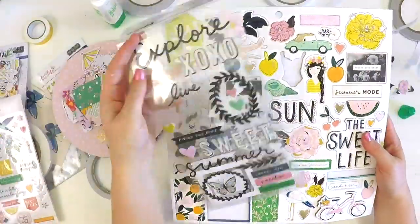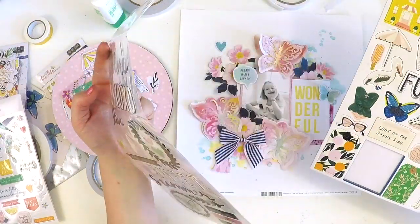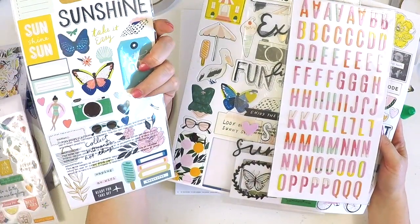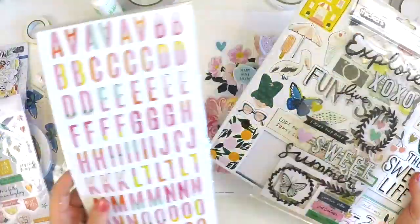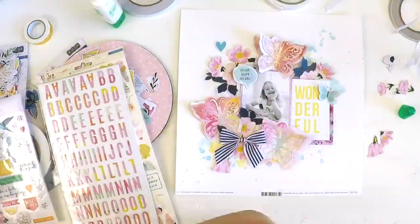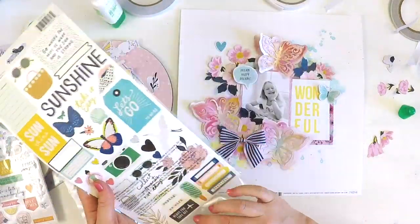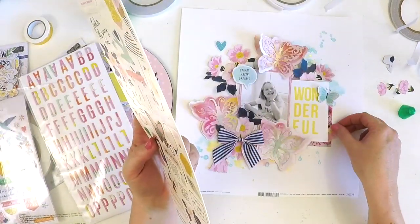So there's my little bit of scrappy confession — and actually Katie watches these videos so I'm probably going to get myself into trouble! Anyway, here I am — I'd finished this but I had this little corner and I just really wanted to make a little cluster there. I was thinking I've got plenty of butterflies and flowers, but I would just love some really nice ephemera to sit on that corner.